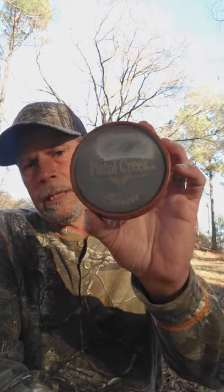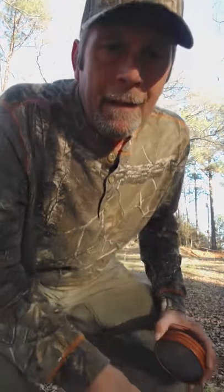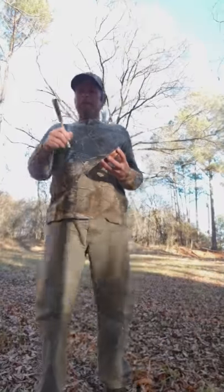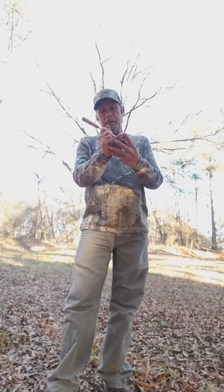Right here, the first call I'm going to show is our Cutover. It's a crystal playing surface over aluminum, and it's a two-sided call. It also has a slate on the back for your softer clucks and purrs, tree yelps, stuff like that. It comes with a two-piece hickory striker — great sounding call. Let me play it for you.